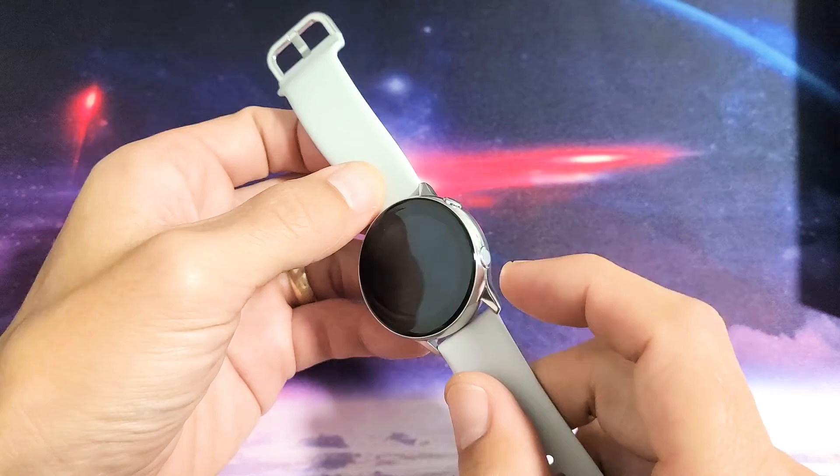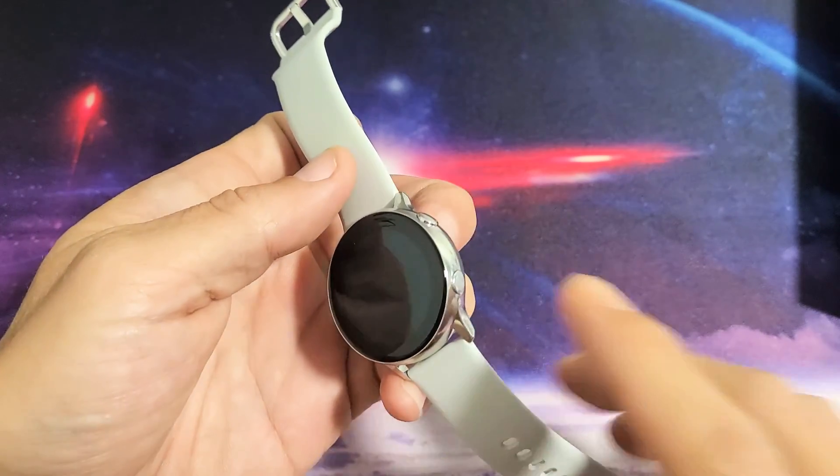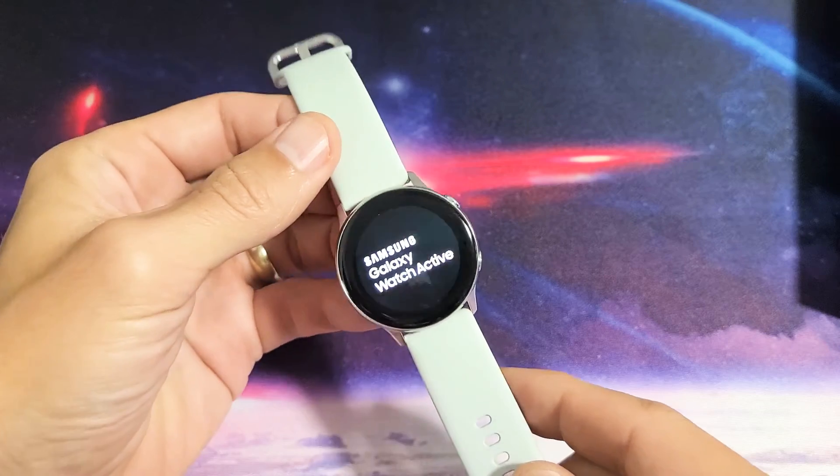If you want to turn it back on, go back to the power/home button on the bottom. Just press and hold until you see it pop on, and it'll turn back on.